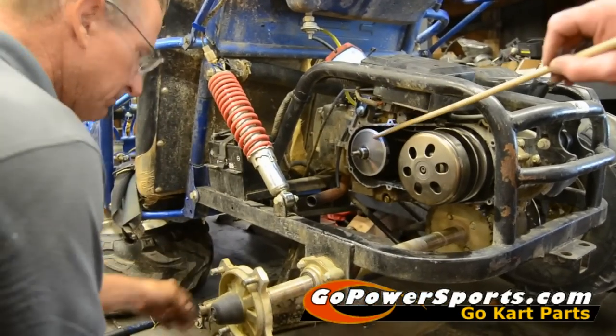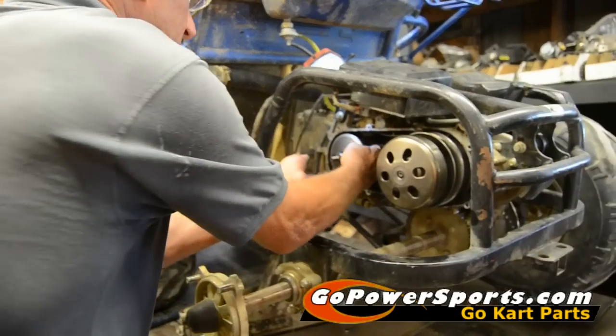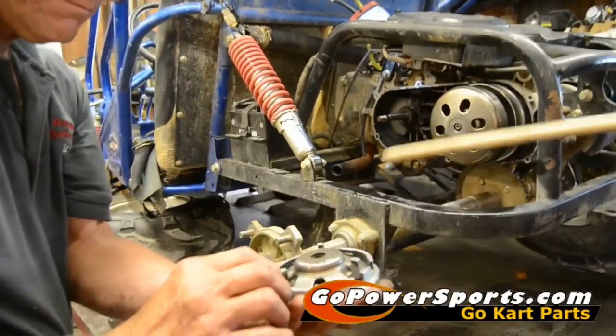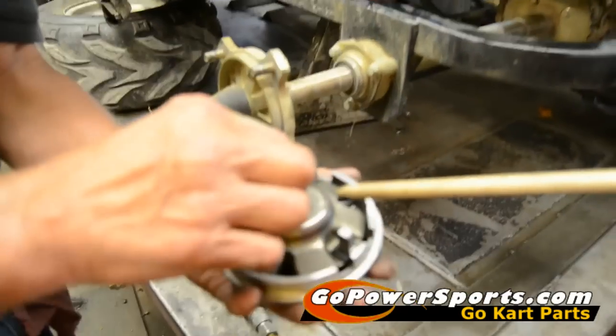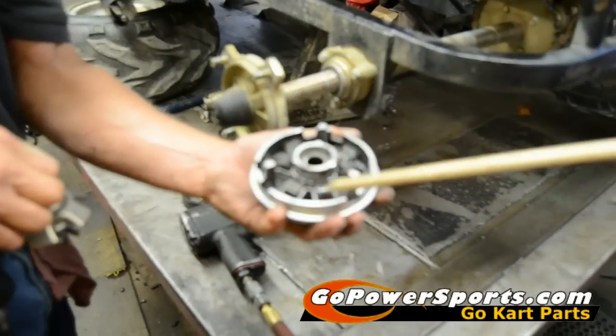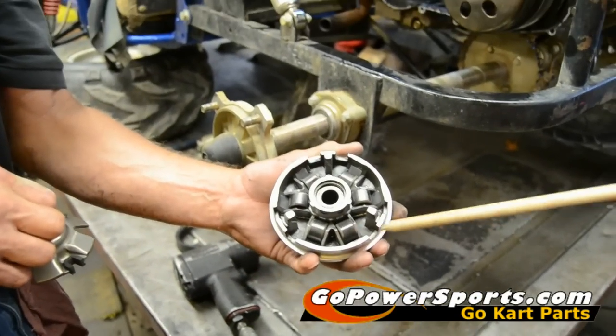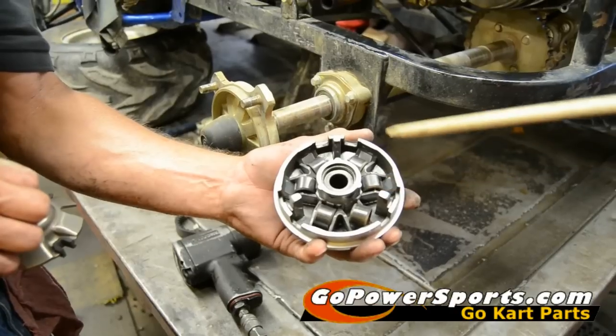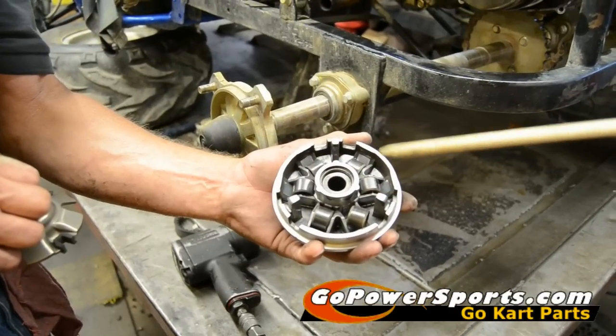First thing we're going to do, we're going to remove the variator from the cart. In the back side of the variator, we have six rollers. These rollers will fall out of position and be oblong in here whenever you break a belt. They're going to fall out.